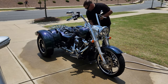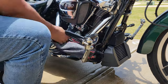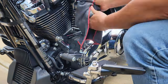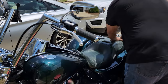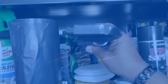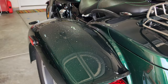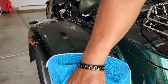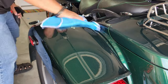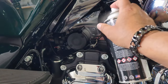Step nine: polish and protect. Time to give your freewheeler the extra shine and protection it deserves. Grab a high-quality motorcycle wax or protector and follow the instructions. Use a fresh microfiber cloth to spread the product evenly all over, giving it that extra layer of armor against the elements.